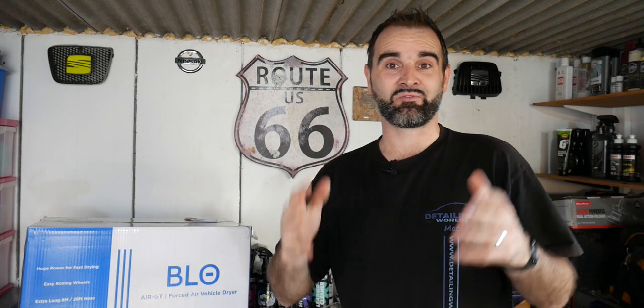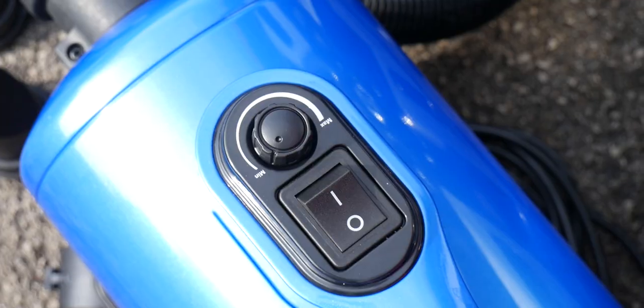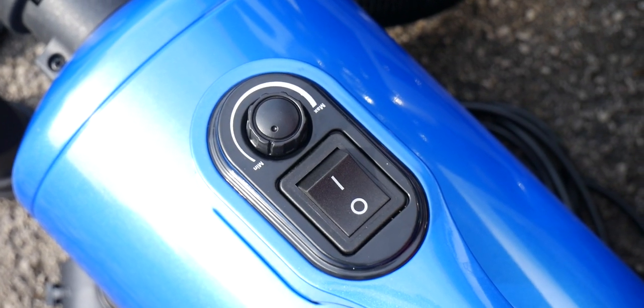Hi, welcome back to Detailer World. In today's video we're going to take a look at the latest purchase I've made to help drive the car a lot easier and a lot safer. You've seen the title, you've seen the thumbnail, and I bought the BlowAir GT car dryer just to make drying the car a lot safer.